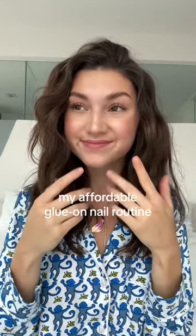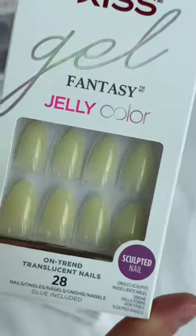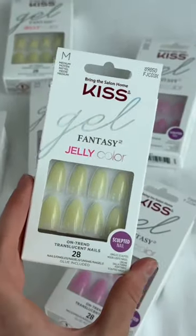Believe it or not, I've only gotten acrylic nails exactly one time in my life and I never plan on doing it again. If you've been around, you know how obsessed I am with glue-on nails, and today I'm going to show you how I do mine. I've been using Kiss glue-on nails since I was in high school — I honestly just think they're the best quality and last the longest.